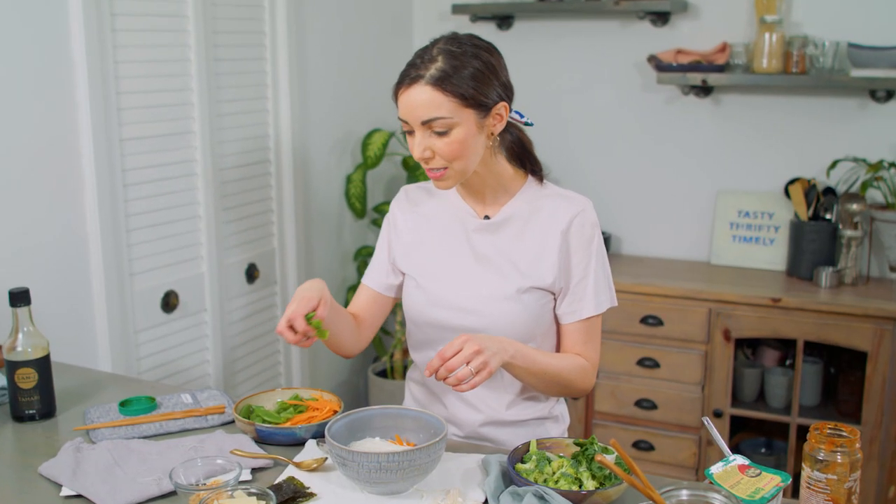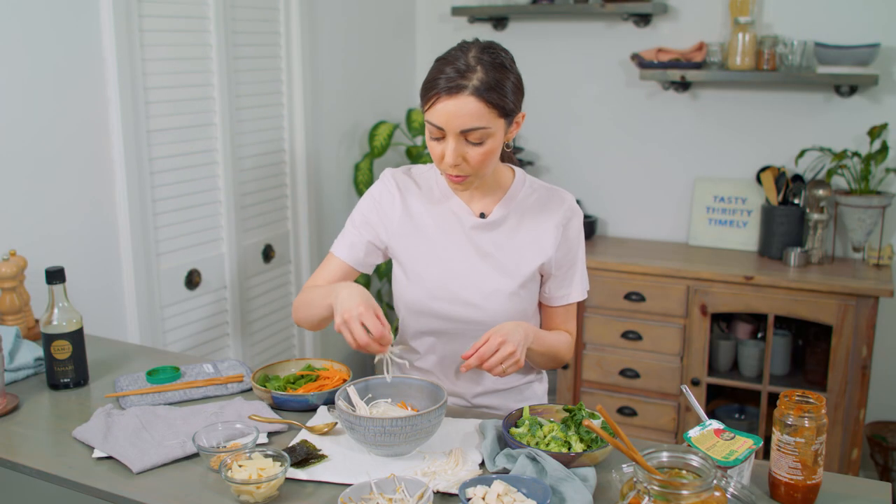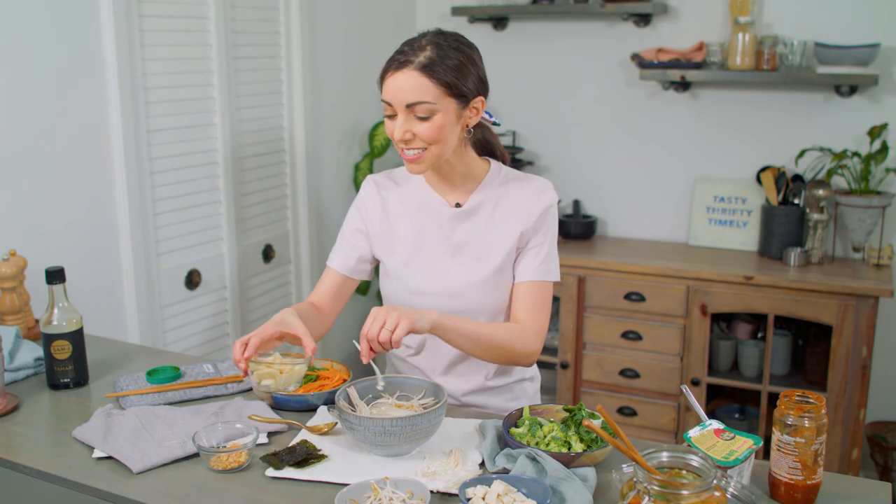I'll do some snap peas — does anyone else have trouble knowing which ones are snap peas and which ones are snow peas? These are the thicker ones, I think they're snap peas. I'm going to use enoki mushrooms, also one of my favorite mushrooms — these are so cool. Some bean sprouts, and I'm going to put some bamboo shoots in mine which I didn't put in Brian's. I'll top it off with some tofu, seaweed snack sheets, and some peanuts, and then grab my water.